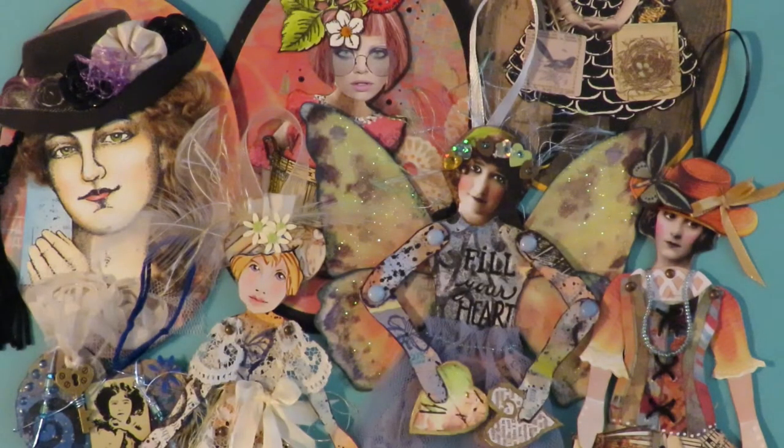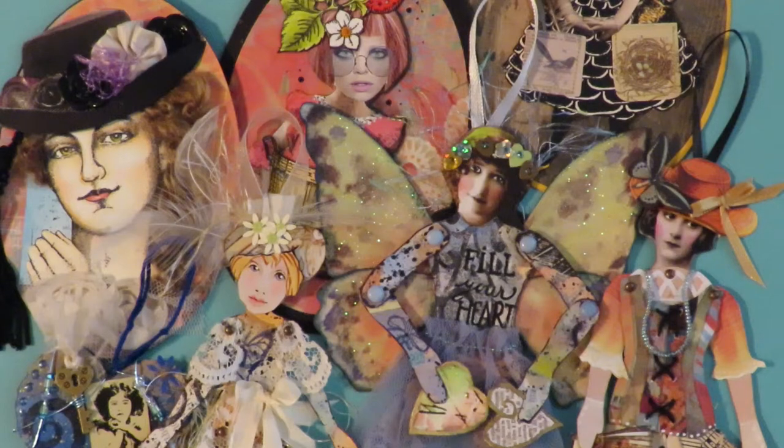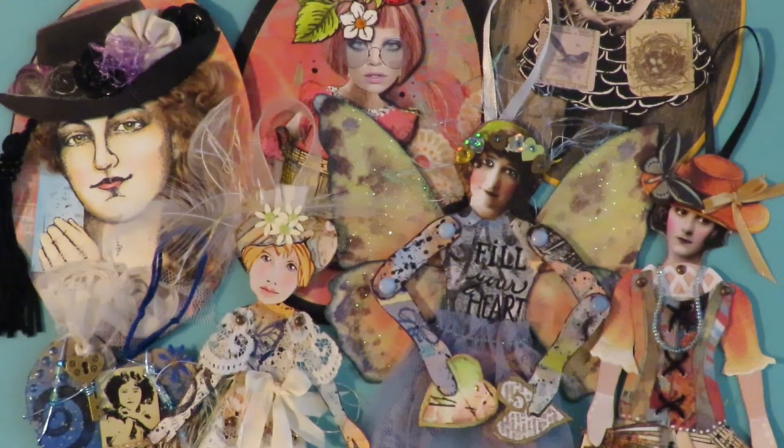Thanks for stopping by at Twisted Art Designs. Today I'm going to do my paper art doll parade. It's just going to be a show and tell of some paper art dolls that I've been creating, showing them so that maybe they'll inspire you to make some paper art dolls too. They're so much fun to make. All of these creations are one of a kind and there will be a link in the description box below of where you can find them until they're gone. So let's get started and meet some of these lovely ladies.